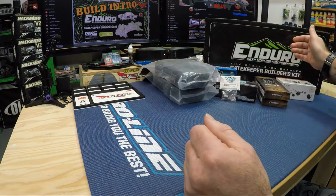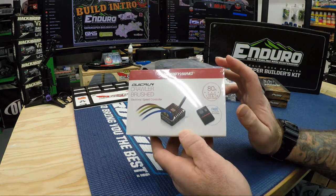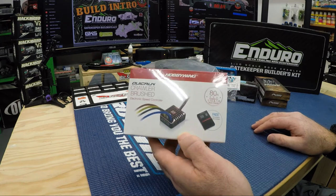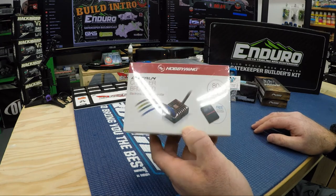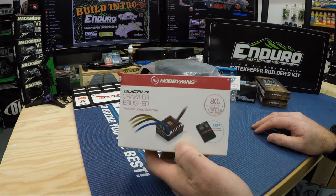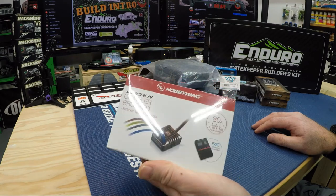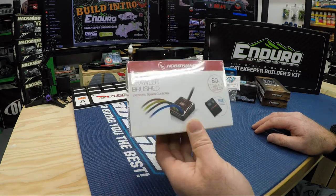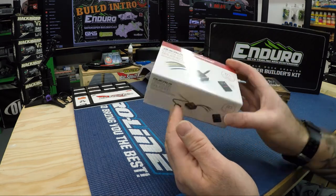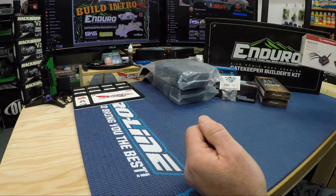For the ESC, I'm going with the old trusted Hobbywing 1080. I was going back and forth considering the 1800 or 800kV fusion combo motor-ESC combo, but I went with the 1080 to start. I also got a different motor than the Hackmoto that I usually use — we'll see that shortly. I'm starting to accumulate a lot of Hobbywing cards because I use these all the time.